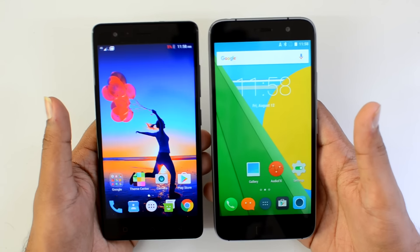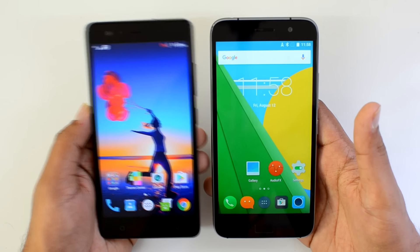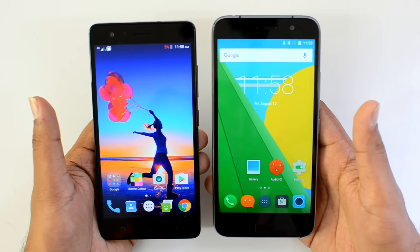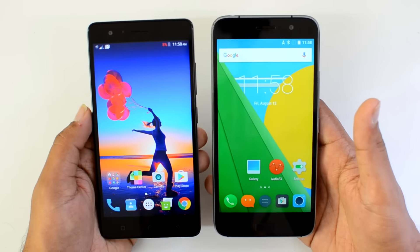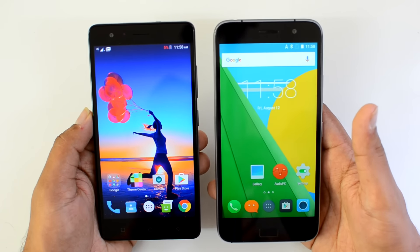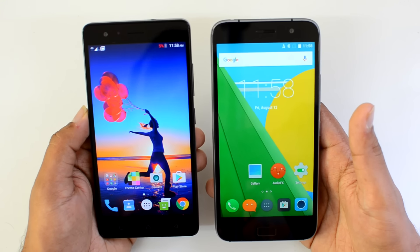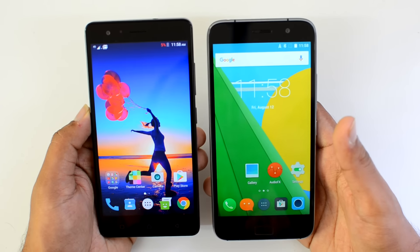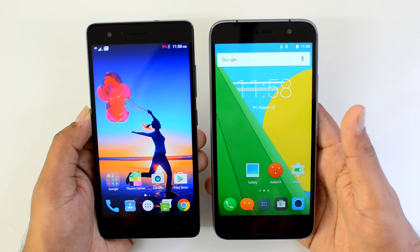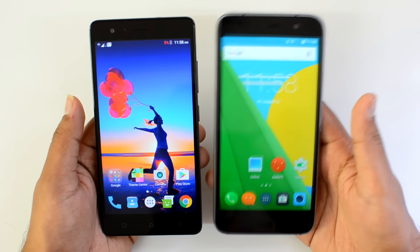Finally, talking about battery performance: the Vibe K5 Note has a 3500mAh battery while the ZUK Z1 has a 4100mAh battery. The ZUK Z1 clearly has better battery performance. While Android 6.0 Marshmallow gives the K5 Note decent battery life, it still won't beat the ZUK Z1 due to its larger capacity battery.